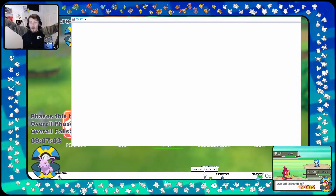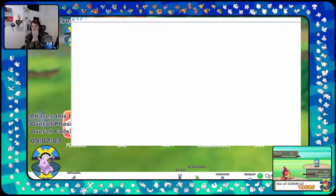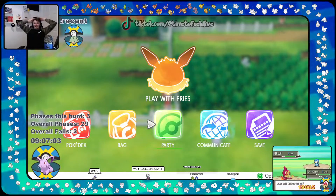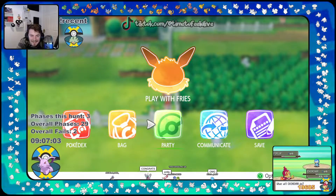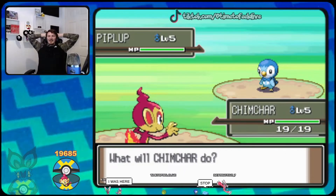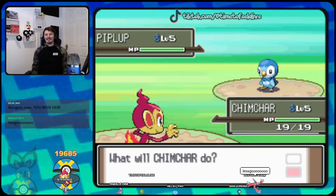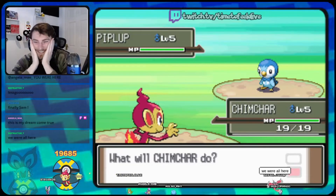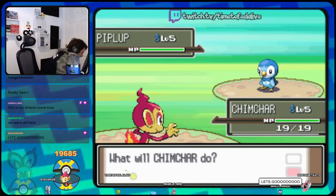Oh my god, oh my god, oh my god — we got it! Oh my god! Chimchar! Oh my god! Two years — two long-ass years! Oh my god, shiny Chimchar on screen! Holy — oh my god! I just spent the longest time. Oh, what the hell, look at it! That's insane! Wow, wow, dude!